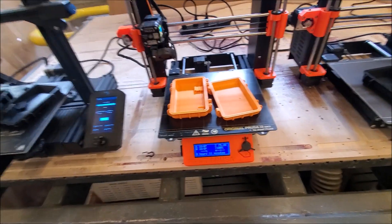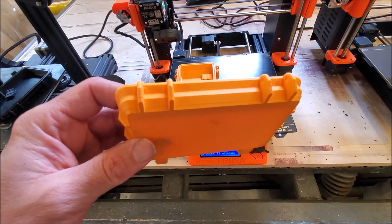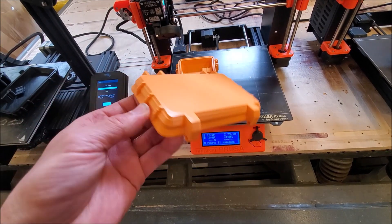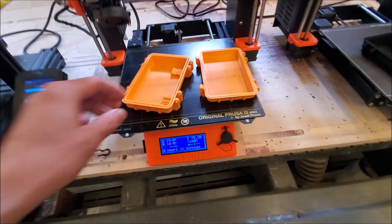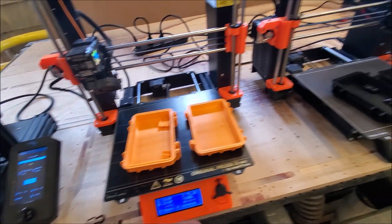This is the Mark III S Plus. Quality was okay. Definitely got some speed defects and some pulling up a bit on the edges. Not horrible. That one was 8 hours 11 minutes for that print time.